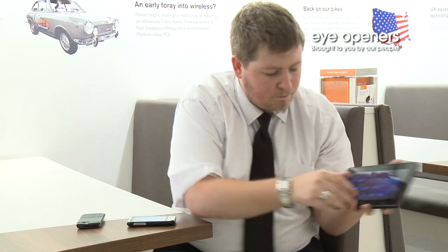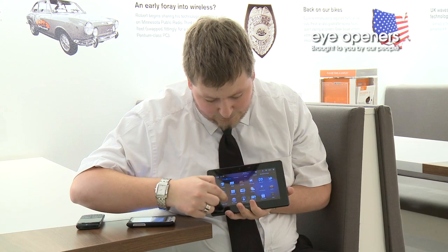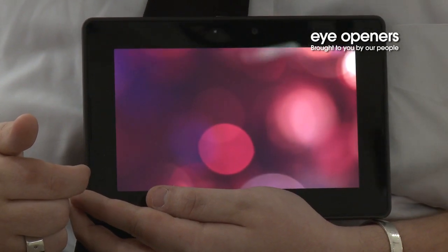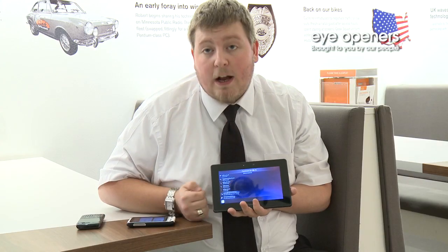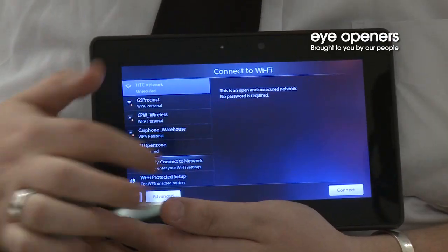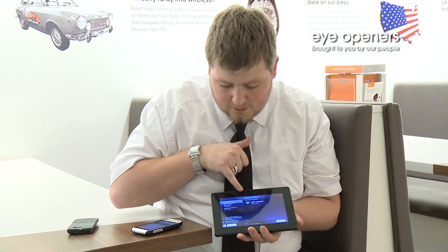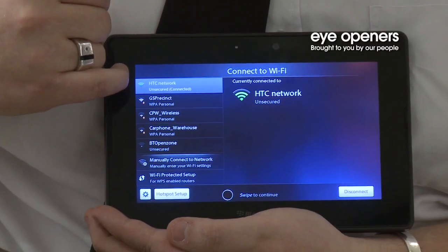On the Playbook, bring up the main menu and go to Setup, then you get a Wi-Fi option. It will bring up all of the available wireless hotspots. Select the HTC network and connect. Once connected, it will say over here that it is connected to your wireless hotspot.